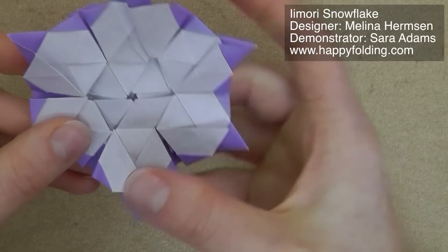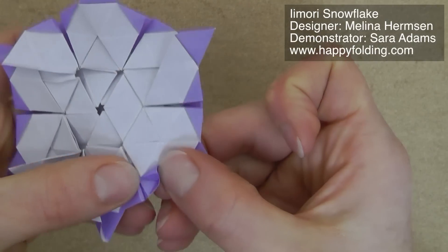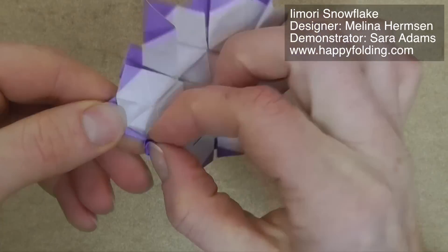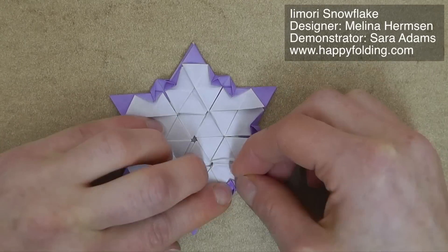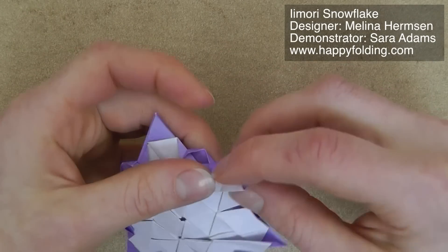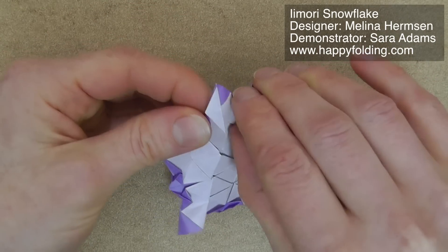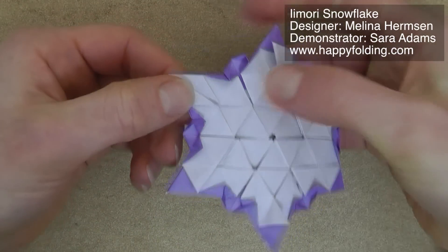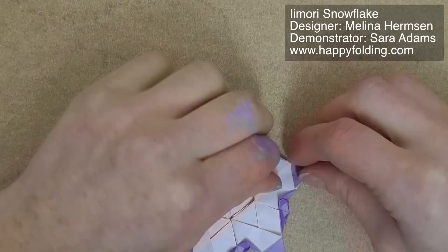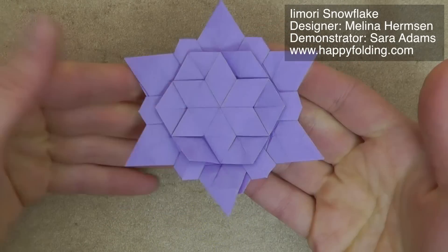Once you have that, flip the model over, then take these small sections and fold them in, squash down flat, and repeat 11 more times, always going along small creases that are already prepared. Finally, so that these tips are symmetrical, fold in half this small section on both sides. If you want a nicer finish, you can tuck those inside, then repeat on all the corners. This variant of the Imori Snowflake is all done.